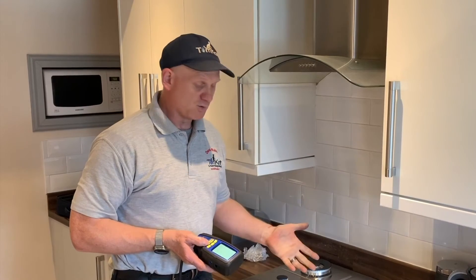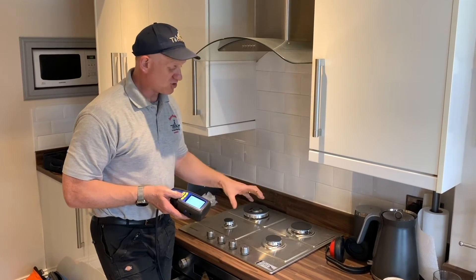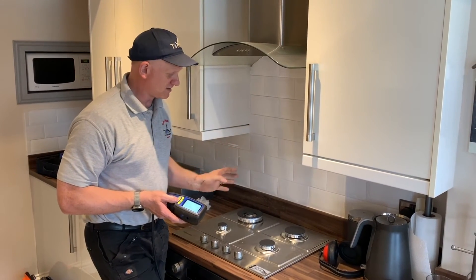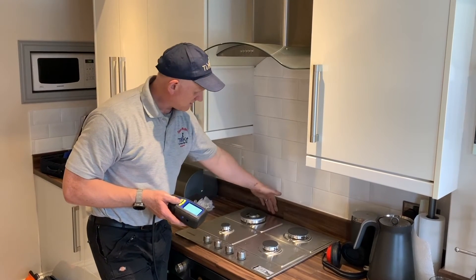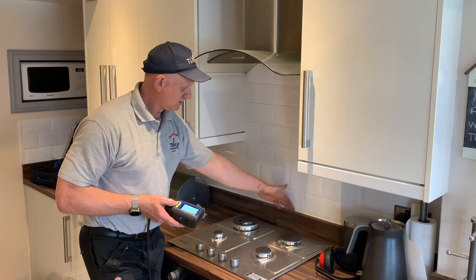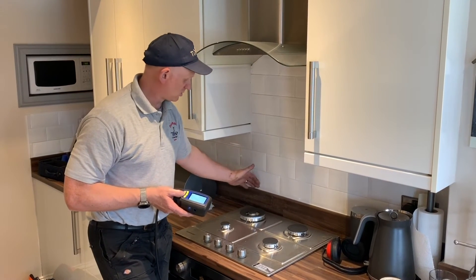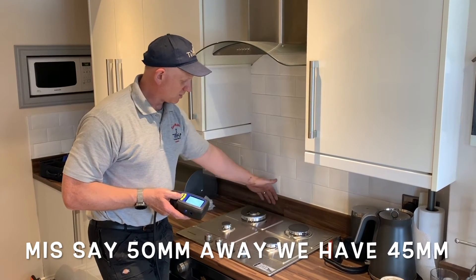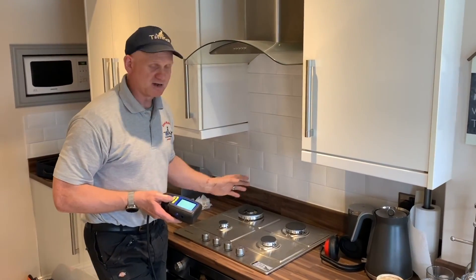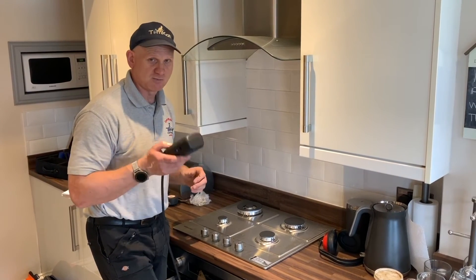We've got working pressure and standing pressure at the meter. We're not doing working pressure at the appliance because it's hard on a hob to get a proper reading without setting yourselves on fire. We've checked the safety devices and done all our measurements to make sure it meets the manufacturer's instructions. The only thing that doesn't fully comply is this item here, but it is heat resistant and there are no signs of scorching from the previous hob. We've spoken to the customer, and best practice would be for that to go, but they're reluctant. All other measurements are well within the manufacturer's instructions, so we're going to gas rate it now.